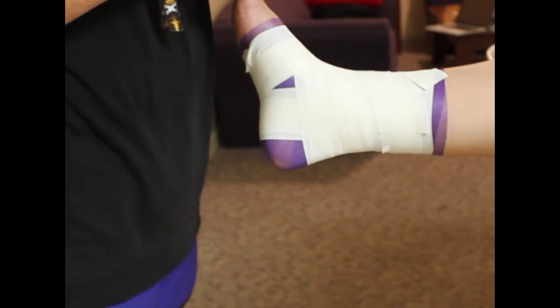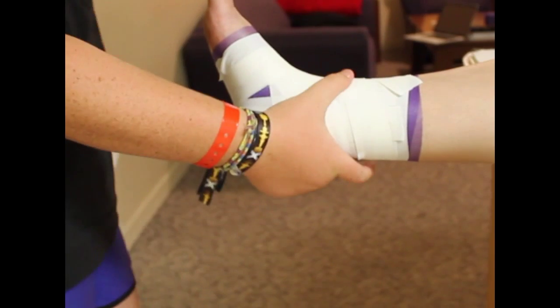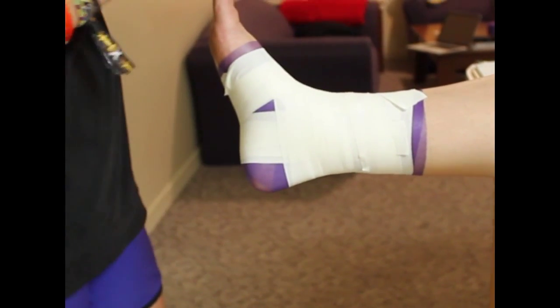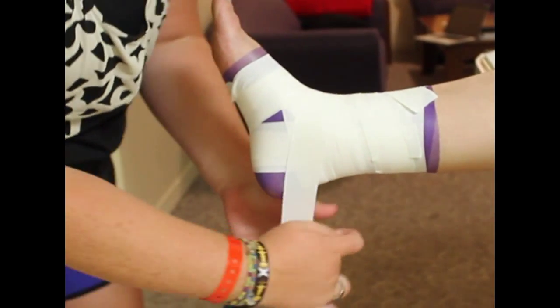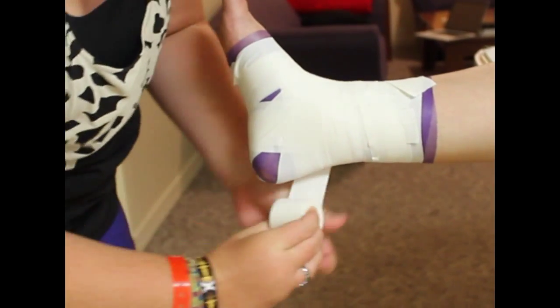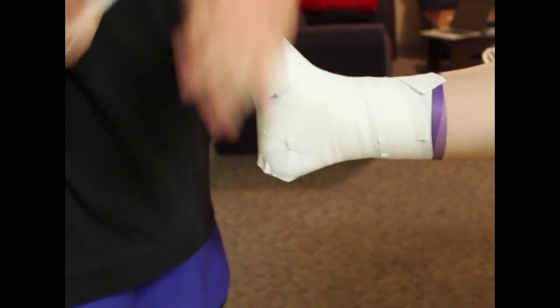Once we've done the figure eight, we're going to move to heel locks. The purpose of the heel lock is to hold everything in place and compress the ankle tape job so we don't have a lot of movement. We're going to start on the lateral side, go around the base of the heel in a continuous motion, and do one on each side.